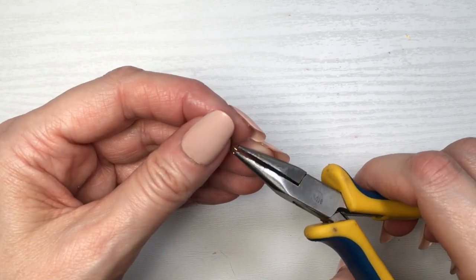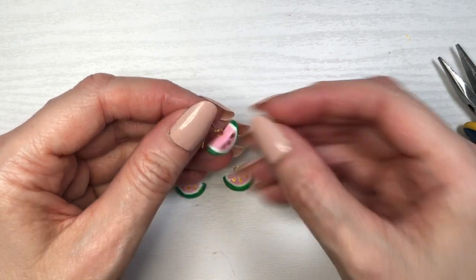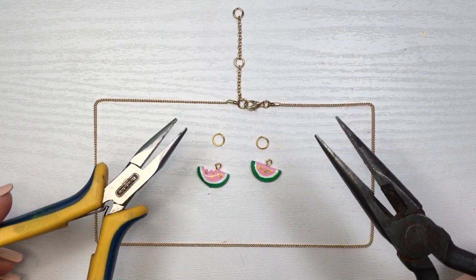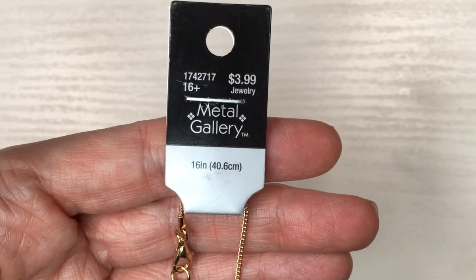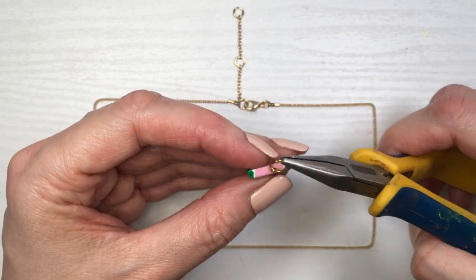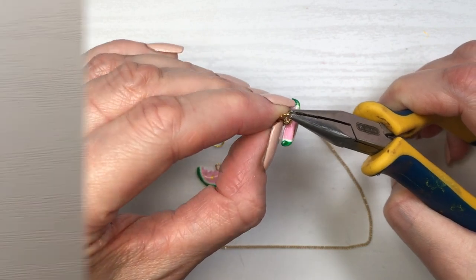Using these ear wires — opening them, adding my watermelons, and then just closing them. Doing that for all the earrings. For my necklace, I'm using this chain that I got at Hobby Lobby. I just saw it and thought it was really cute and dainty. Pretty much opening two clasps, making these charms, adding my watermelons to the chain, then just closing it.